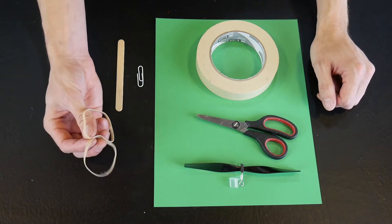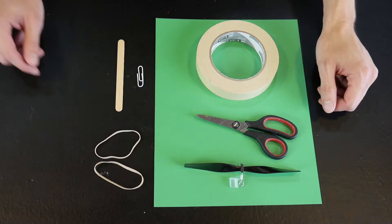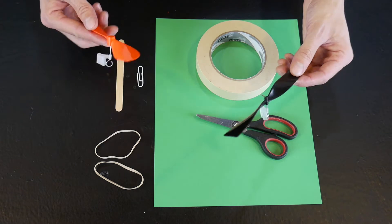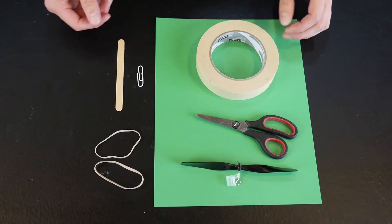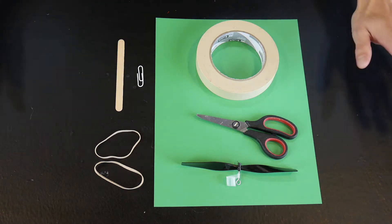Here's everything you need. These are regular 1/8 by 3.5 inch rubber bands and you can find these plastic propellers on Amazon in the US. Also make sure that you use cardstock or index cards. Regular copy paper won't work for this.